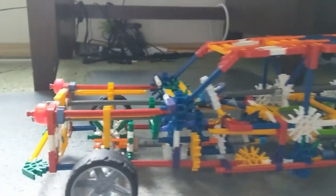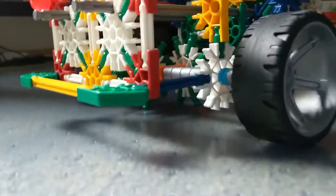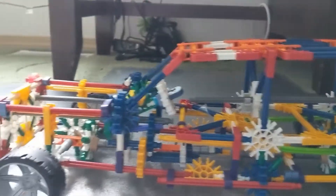Welcome back to another video. Today we will be going over my Kinect car that I made. I took apart the truck and then I made this cool SUV here, and I will be showing it to you.